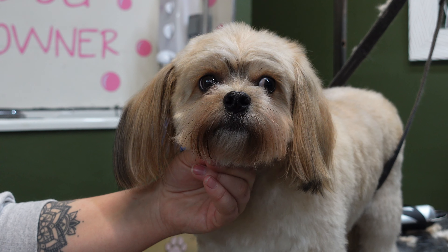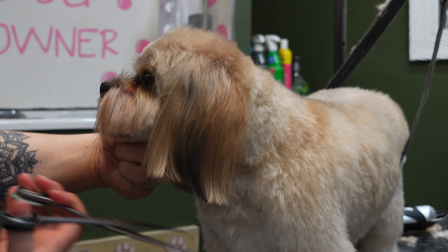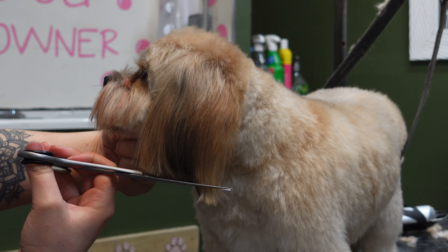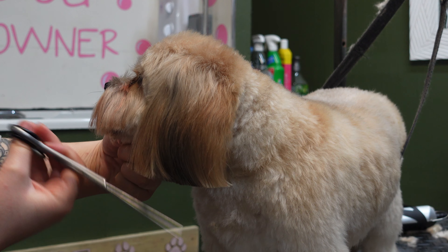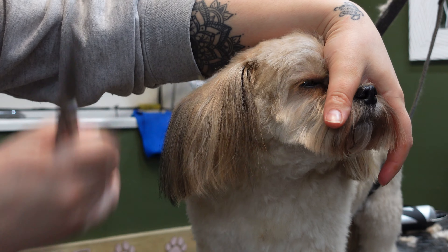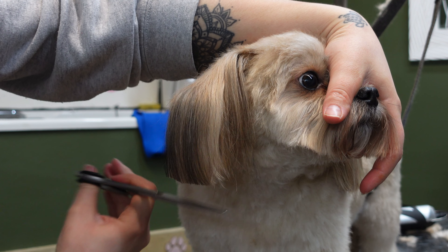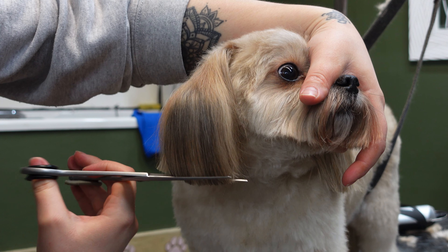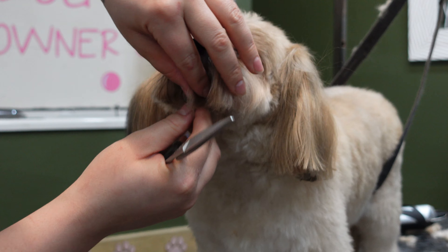Isn't Woody just the cutest little dog? I'm just going to take my straight scissors now and trim Woody's ears. Woody has got very wonky ears so I try my best to cut them even when you look at him straight on, because one of his ears does stick out a lot more than the other, so it really does depend on how he's holding his ears on the day, but I always try and get them completely even from looking at him straight on.